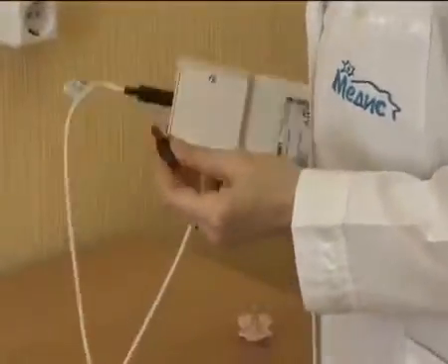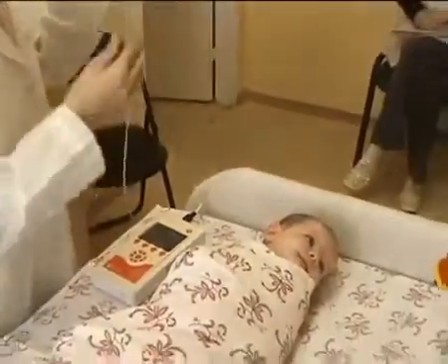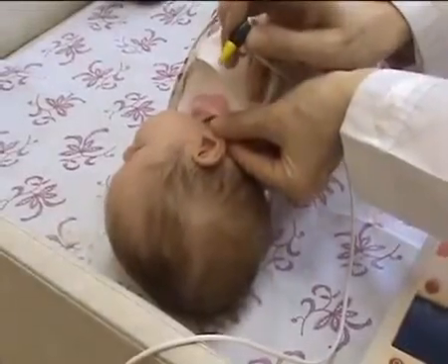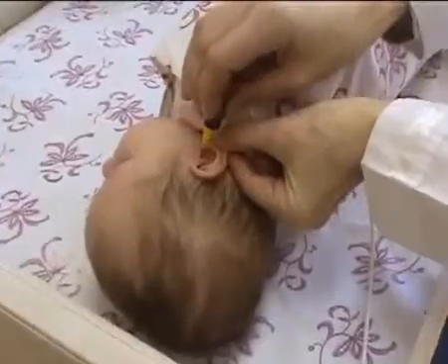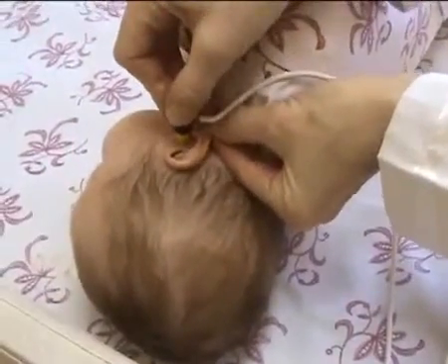The ear canals of newborns are very elastic and can change form at a gentle touch. First of all, make sure that the ear canal is opened and directed straight up. To insert the probe into the ear canal, first pull down and back on the pinna. This will straighten the ear canal and make probe placement more effective.